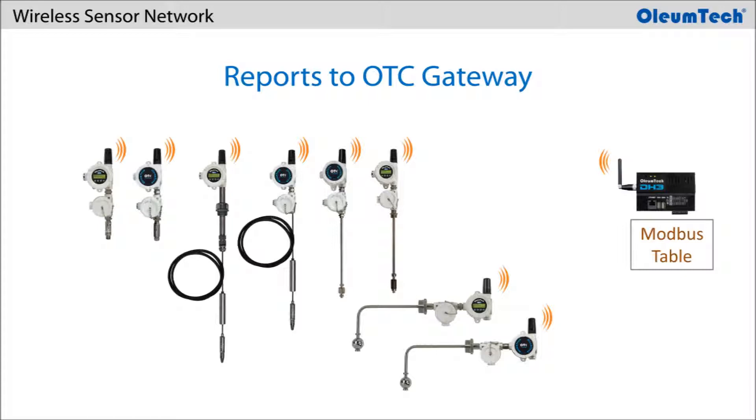These transmitters report sensor and device data to the OTC gateway, where the data is stored in its Modbus holding register table.